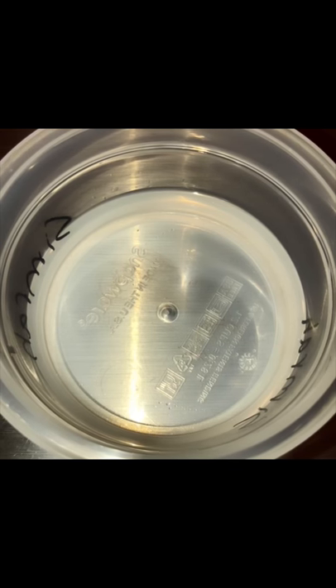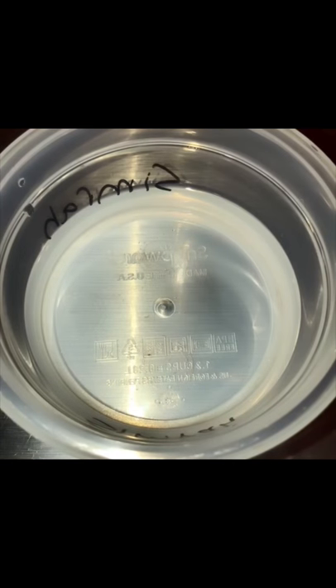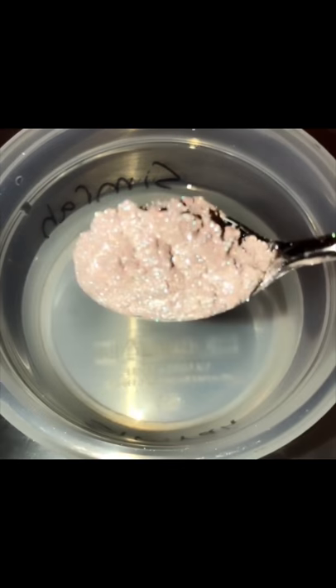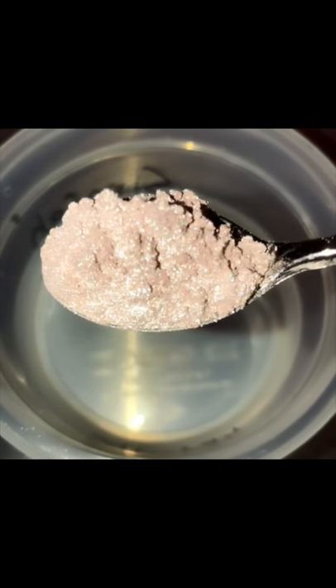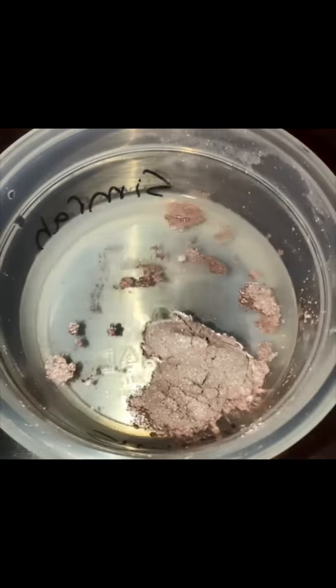So sit back, enjoy, and relax. I'm going to start off with a really beautiful baby pink shimmer seashell type of color. Let's zoom in on her — absolutely gorgeous. It has a bunch of multi-colored pearls in there, and that's going to be our base.